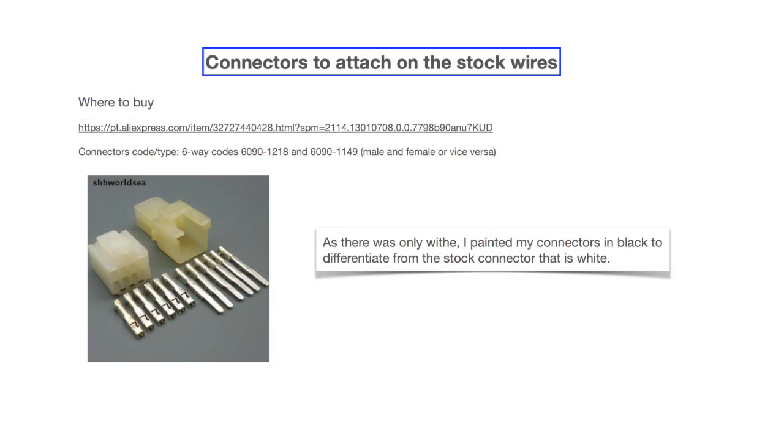Specifically for the Speed Twin, you have to buy the same connectors as the stock connections in the head beam — both the male and the female connectors. I had a hard time finding those connectors and their codes, but finally found them on AliExpress. The connector type is a 6-Way connector, with codes 6090-1218 and 6090-1149 for male and female respectively. I hope this is helpful for you and helps you install this solution without cutting the main wire of the motorcycle. Bye-bye.